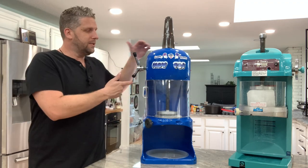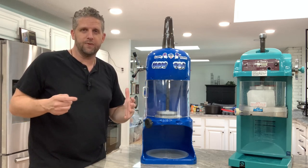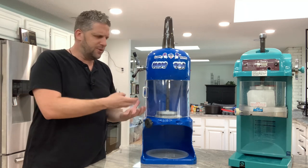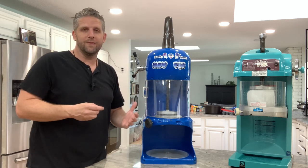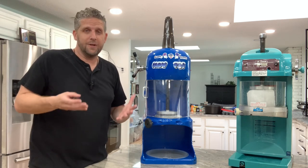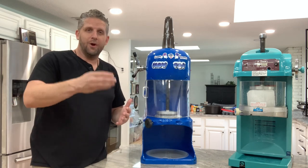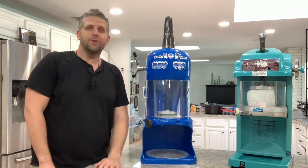Now the exception is we use the Snow Cub quite a bit at events. Instead of taking our trailer or bringing a bunch of equipment, we'll bring the Snow Cub because it's much lighter to carry. It'll keep up — as you saw, it shaves pretty quickly and it's much easier to transport compared to the Swan when you're going to events. So overall, they're both really good machines. It just depends on where you're at with your business. If you're getting started and on a budget, start with the Snow Cub and then move up to the Swan. If you're ready to jump all in and have a busier shop, go straight with the Swan from day one. Overall, they're both really good quality machines.